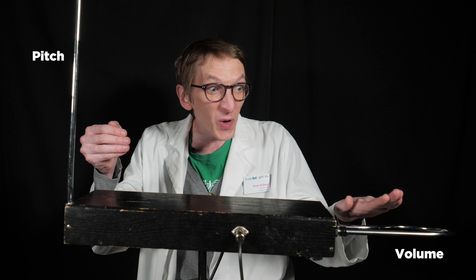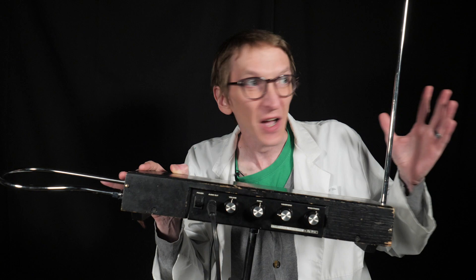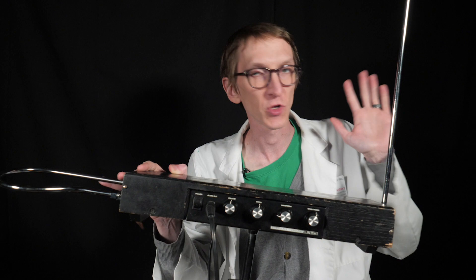This curvy antenna down here controls the volume. The closer to it I am, the quieter it is. So even though there are pitch and volume knobs, you do not use these to control the pitch and volume while you play it. Rather, these change the size of the bubble of the electromagnetic field — how far away you have to be from the antenna to change the pitch or volume.